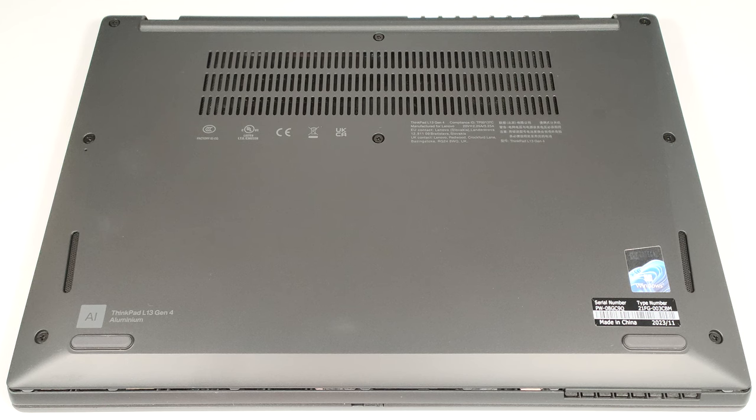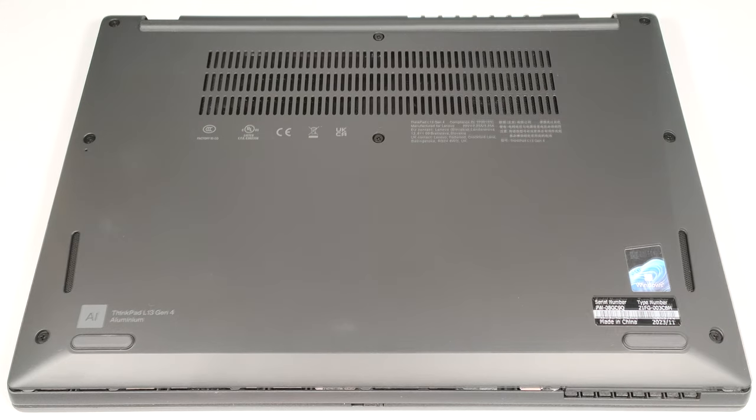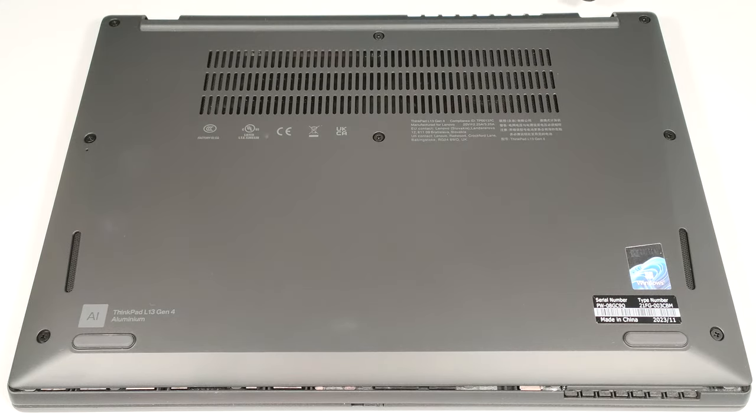To open this laptop, you have to undo eight captive Phillips-head screws. After that, pry the bottom plate with a thin plastic tool starting from the back of the notebook.